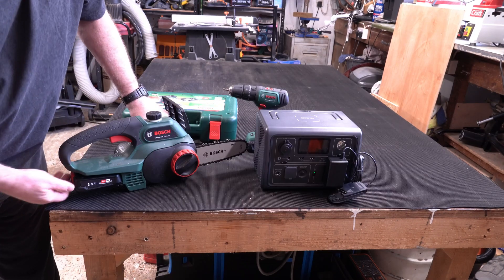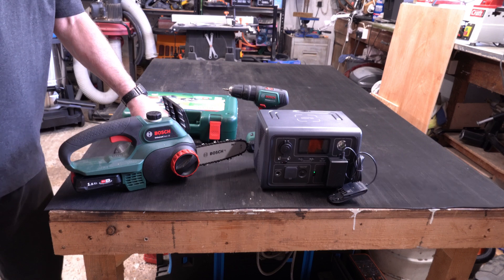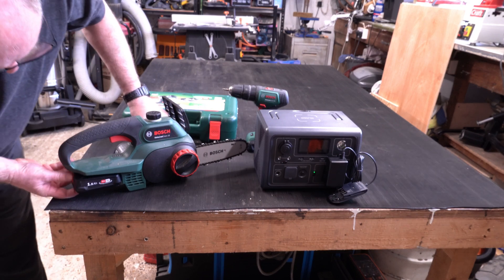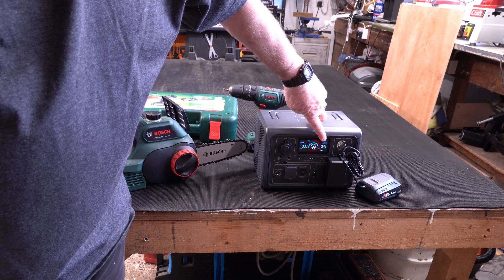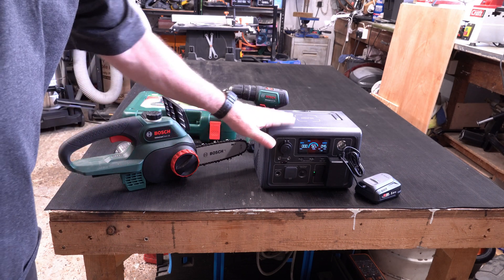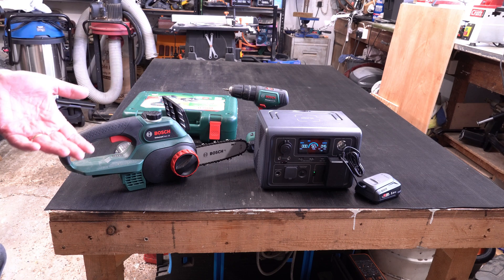If you want to use cordless tools on the allotment, at the bottom of the garden, or on a worksite with no power, you can charge your cordless batteries up — it's drawing 45 watts, so at least four hours of charging, probably more. It's just an indication of what this thing is capable of.